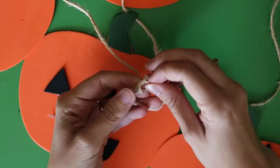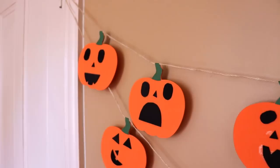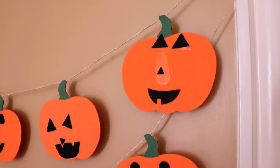And there you go — some pretty funny looking jack-o'-lanterns that you can hang on a wall or a bookshelf to decorate for Halloween. If you end up making this garland too, post pictures of it on social media and tag me at LaurenFairWX. I always love seeing how everyone gets so creative with my DIY projects.